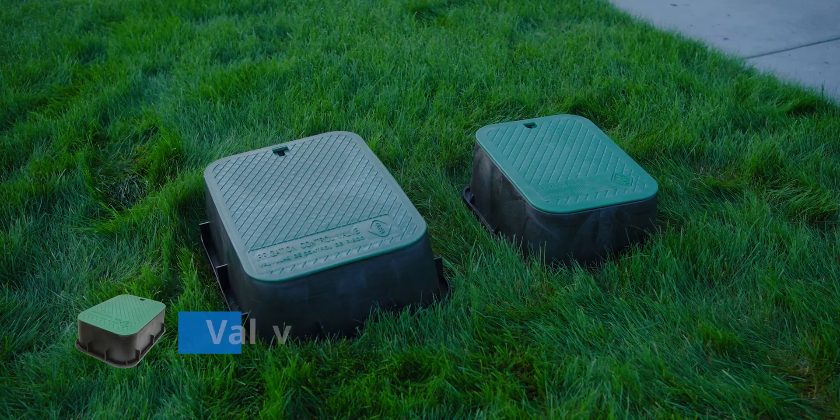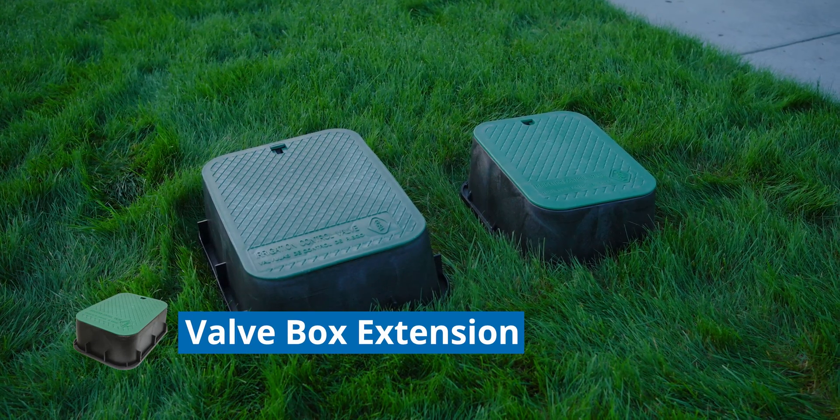The valve box we're going to install is about 12 and a half inches tall. However, if you're in a cold northern climate and you need to bury yours deeper, a 12 and a half inch tall box isn't going to do it. In a case like that, you can use a valve box extension. We'll dive into that a bit more here in just a little bit.